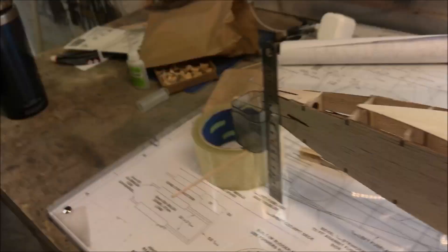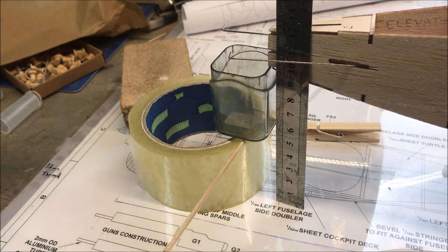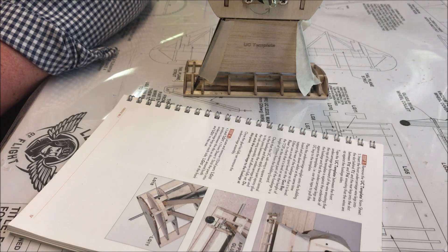I'm having to use my tape, a little bit of scrap balsa and my sharpener, and it does come out at 12.1. Check that the undercarriage sub-wing is square and central to the fuselage.